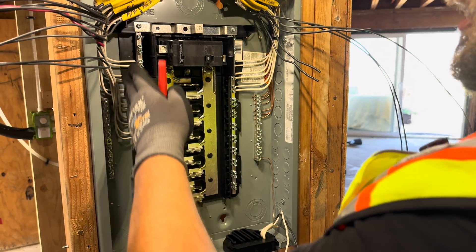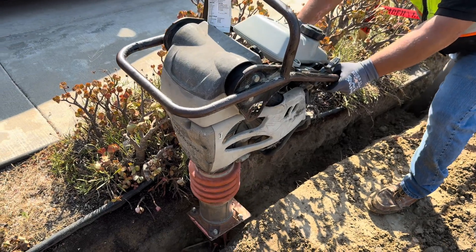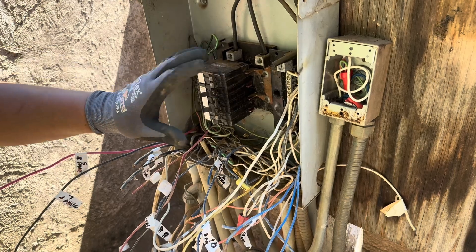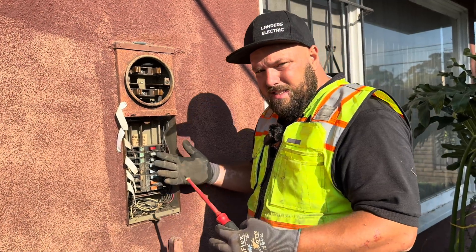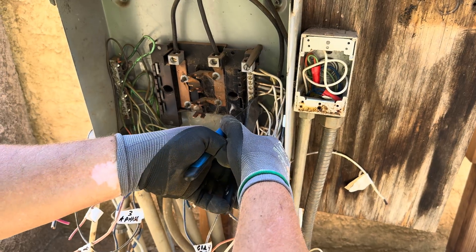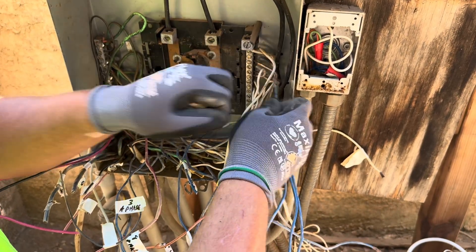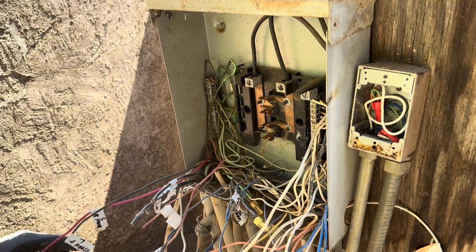Basically what happened is I had been working 14 to 16 hour days — really long, really tired, I was exhausted. I was also at the same time trying to teach my apprentice Paul, so I'm walking through it with him. We started going through all the breakers, turning them off, pulling the wires off, labeling every wire so we knew what breaker to put it back onto. We took all of them off and then I went straight to taking all the breakers out of the panel.